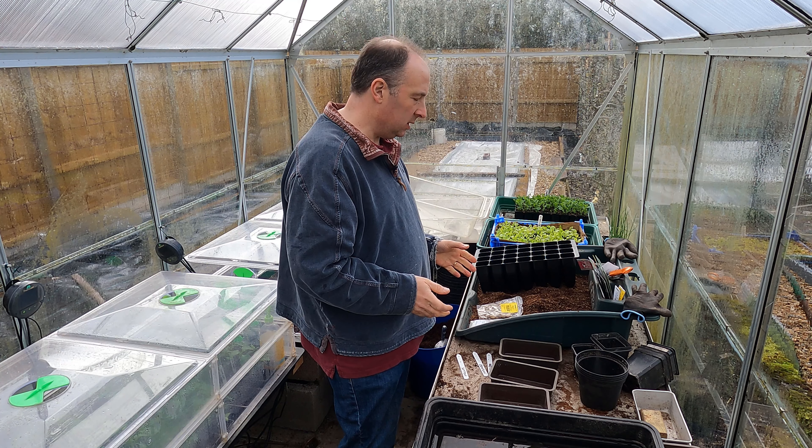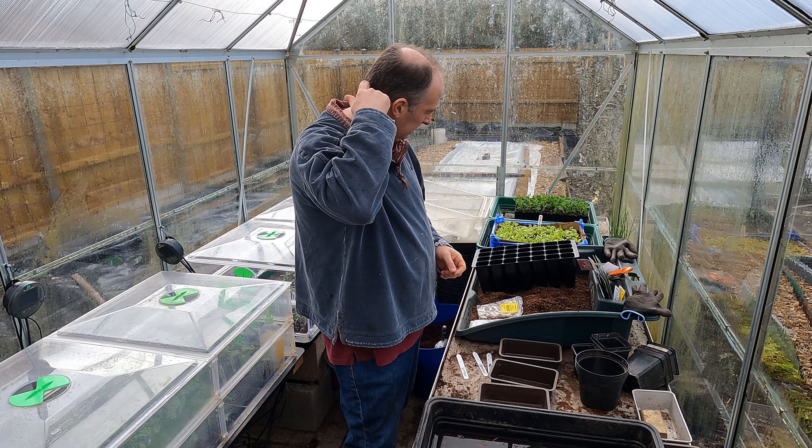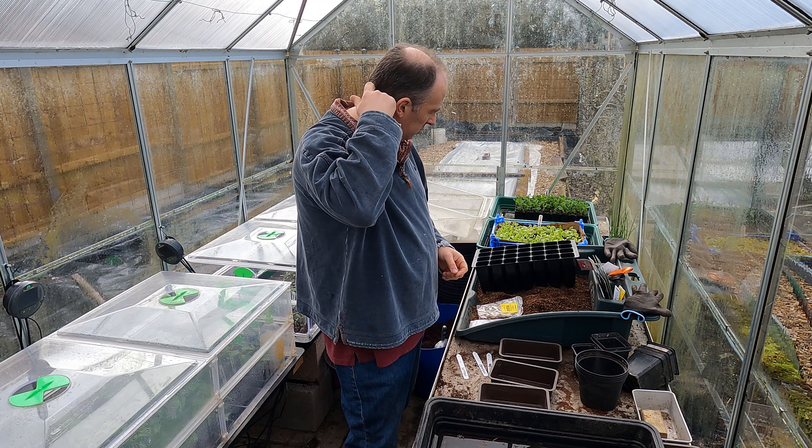Yeah, I completely lost the plot — I don't know what I was doing! Right, so today I'm going to be sowing some broad beans, some dill, and a number of different brassicas.